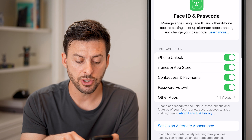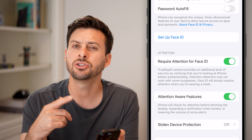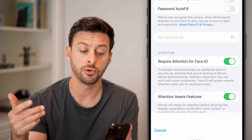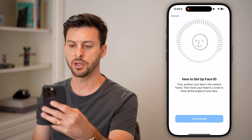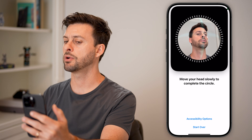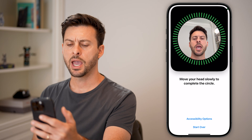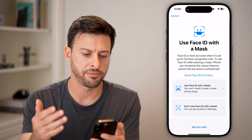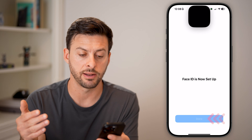We'll also scroll down and hit Reset Face ID, then set up a new one. Maybe you've gained or lost weight, or grown a beard. Hit Get Started and move your face around in a circle, just like this. And you've reset your Face ID — this time it should work for a lot of different scans.